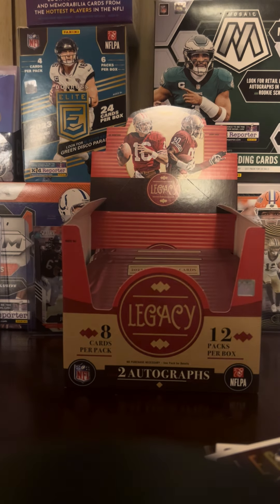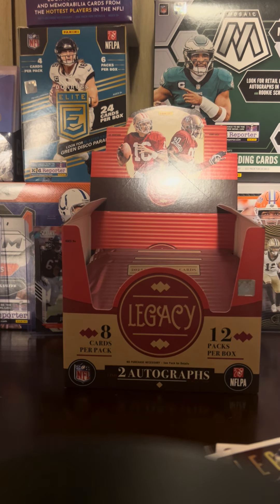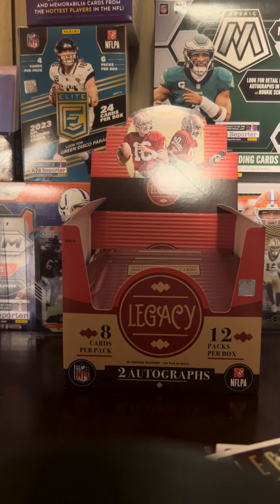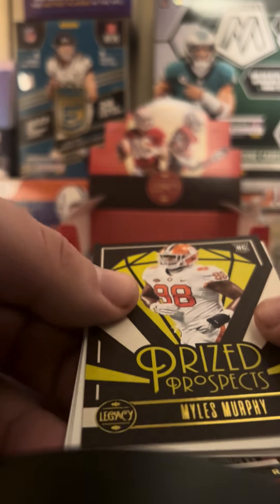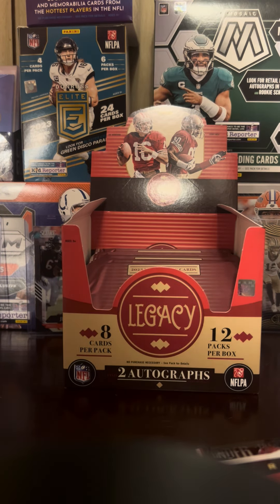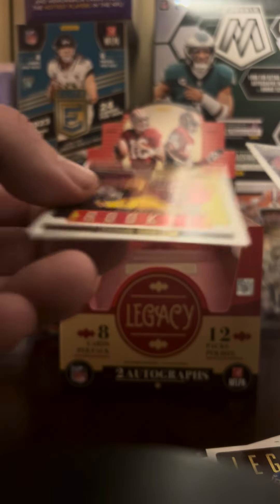This pack feels a little bit heavy — I'm guessing we're gonna get our second hit of the box. Garrett Wilson, the Ohio State boy! Another Ohio State — Aaron Donald! And what is this? Prize Prospects — Myles Murphy. Not numbered, but it's a cool card. Prize Prospects. Two rookies: Nolan Smith and Jordan Addison.